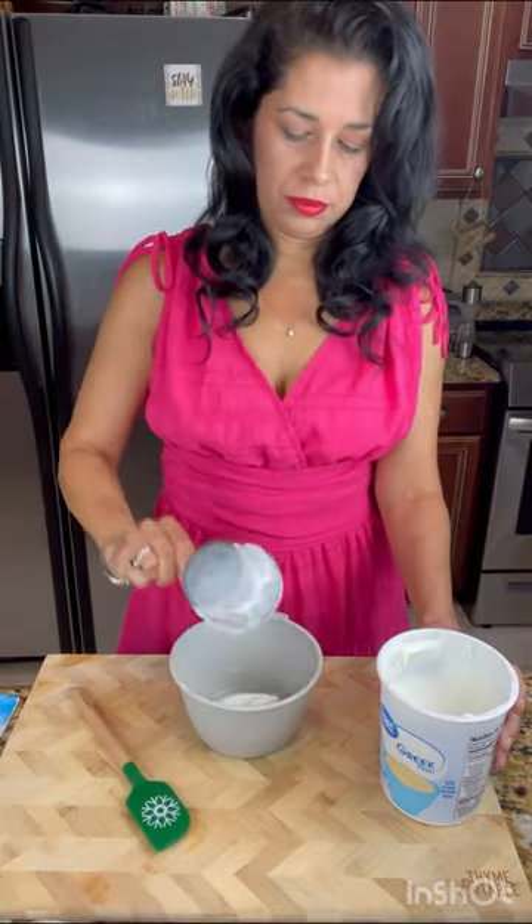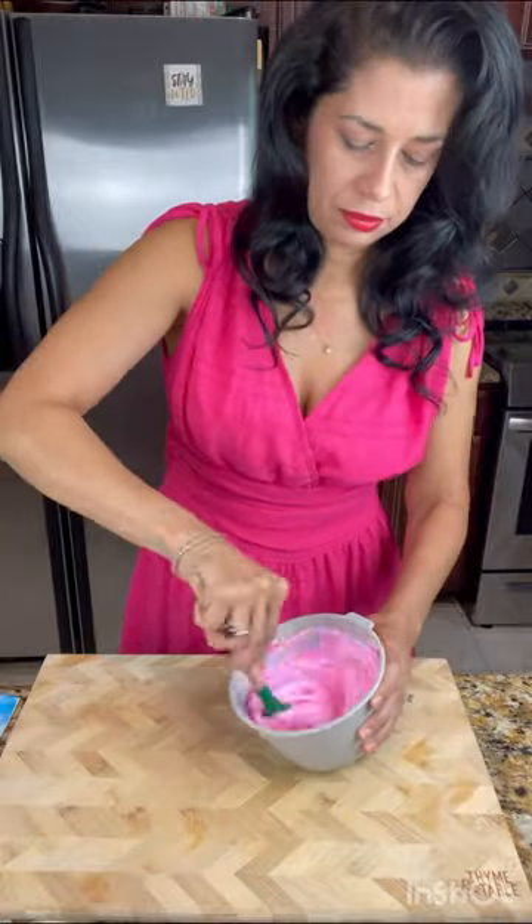Let's make a pretty pink Barbie girl dinner! I'm using this cute charcuterie board as the base. You can use Greek yogurt or sour cream for this — it's the perfect shade for Barbie pink.